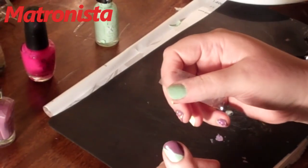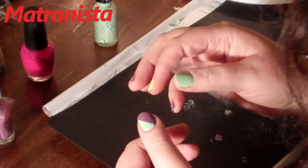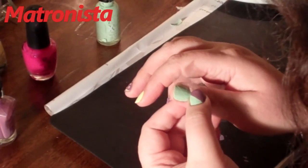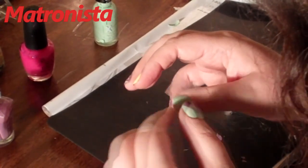The first nail I'm going to show you how to do is this diagonal line on the nail. The easiest way to do this is to get a piece of scotch tape and just put it where you want the border of the two colors to go.